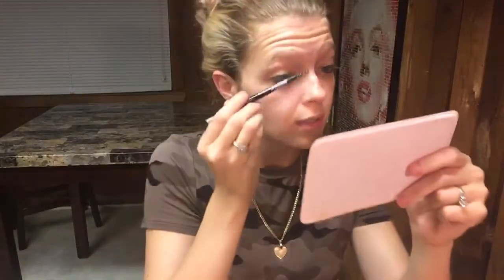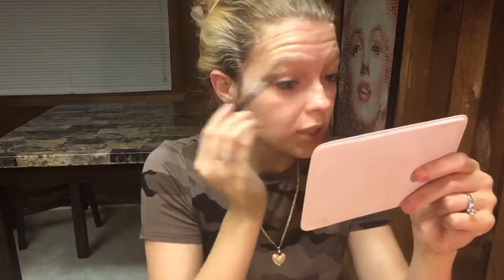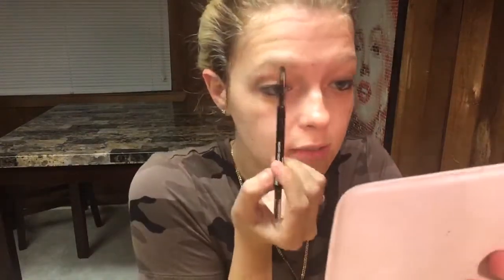Next, I'm going to fill in my brows using this Maybelline Brow Precise Crayon. Take the brush part and just brush out your eyebrows. Then you're just going to lightly fill them in.